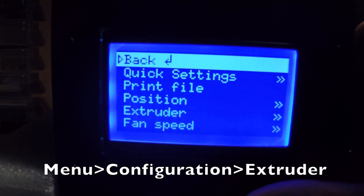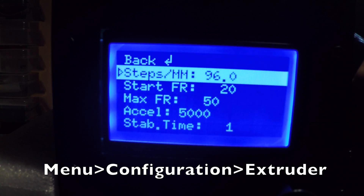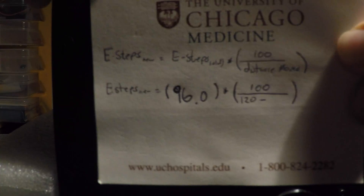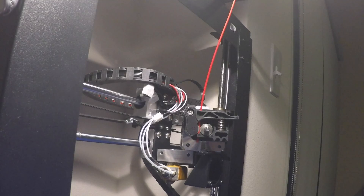To get the current E-steps, we go to the menu: Configuration > Extruder. And here it is — we have 96 steps per millimeter. Alright, 96.0.